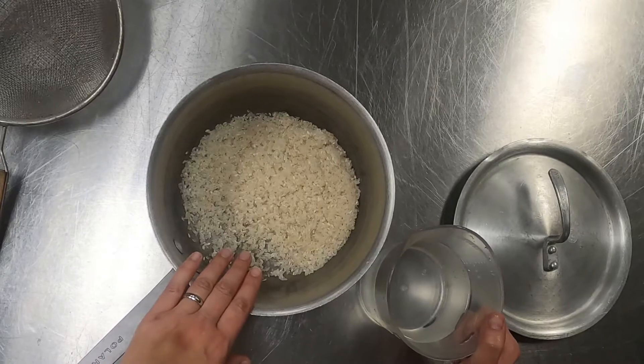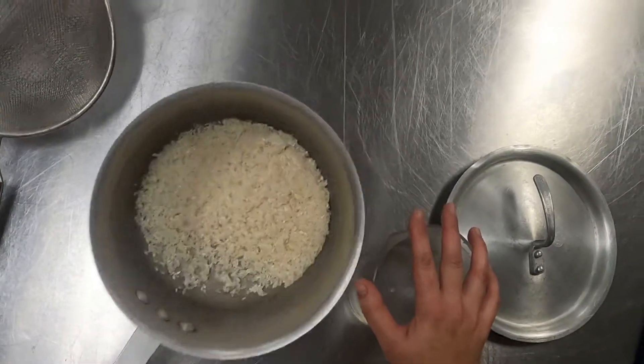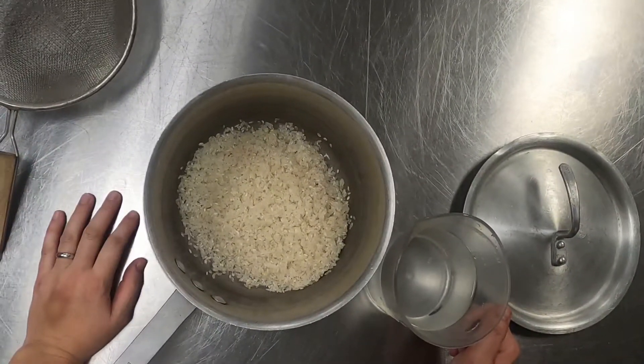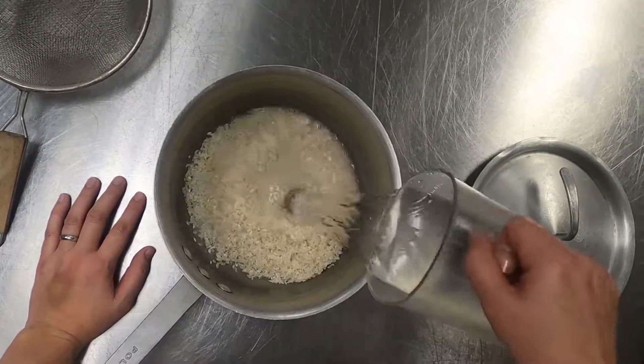I'm doing about two cups of rice to start with and about two and a half cups of water. I want enough rice to kind of play around with and do some different things. Depending on how much you want to use, you can just use a cup if you'd like or you can double it. So I'm going to go ahead and add that.